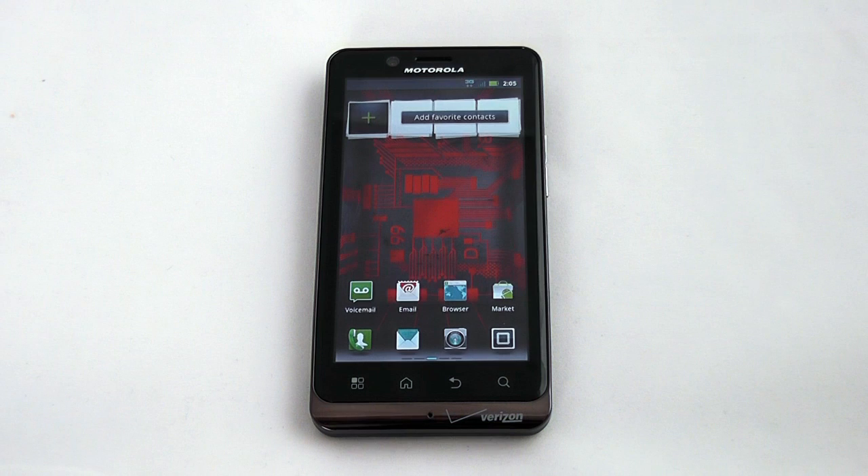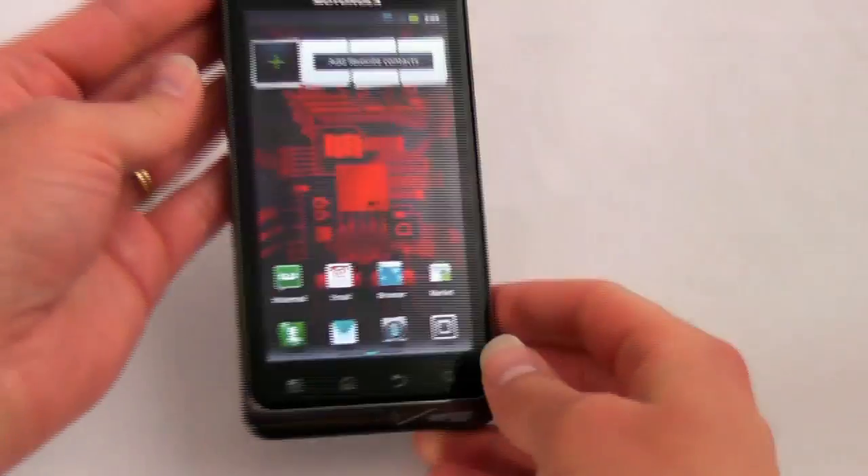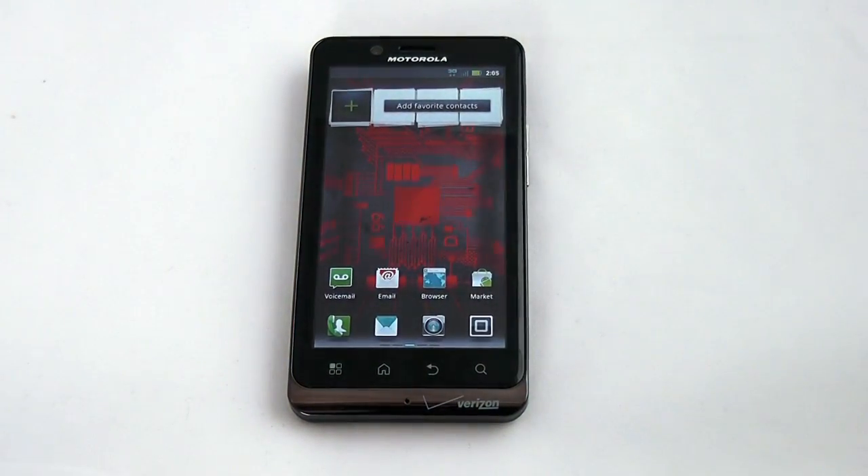Like the Atrix, which is available through AT&T and also made by Motorola, you can dock the Bionic in a laptop dock and use it as a portable PC — it just sets in behind like that. Unfortunately we don't have the dock to show you, but it would give you an 11.6 inch screen as well as a full keyboard. That's an accessory sold separately for about $300.